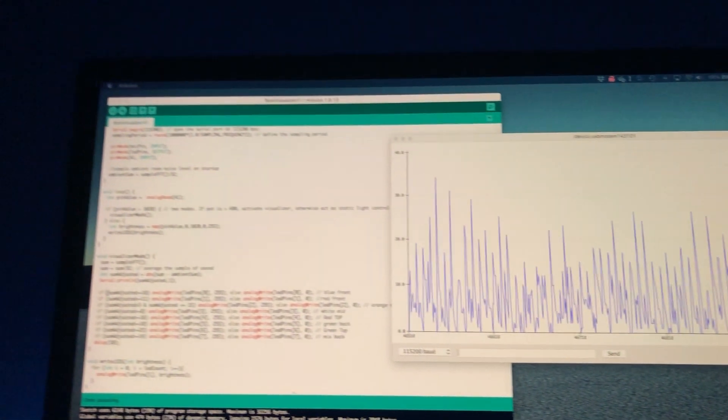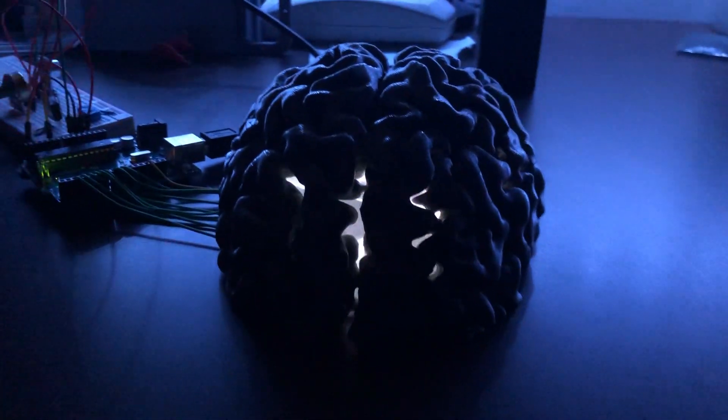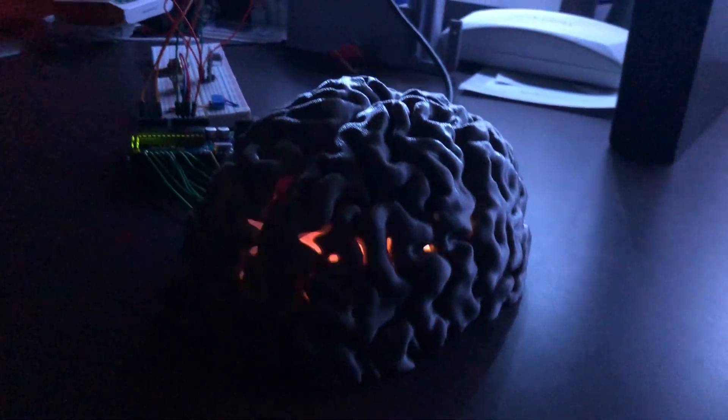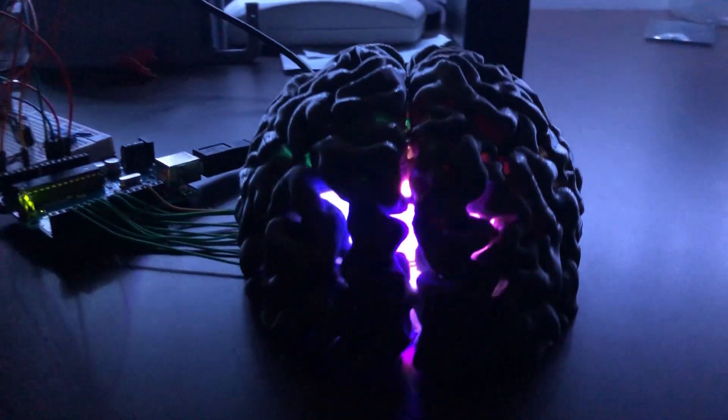Without getting too technical, there were two ways I was approaching this: one, just based on the volume of the sounds, and two, using a fast Fourier transform to actually analyze the frequency and match that to the LED levels. Just imagine some really cool music going here, but you know — YouTube copyright and all that.